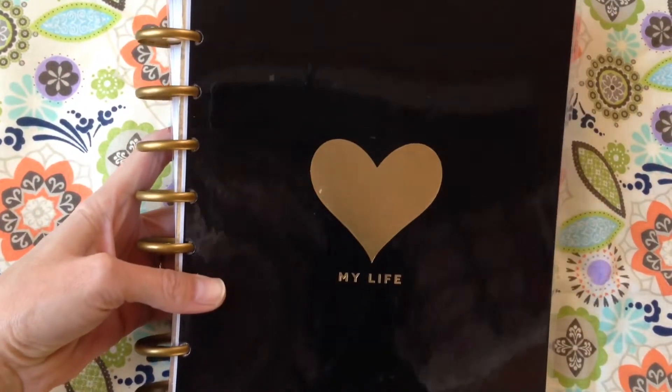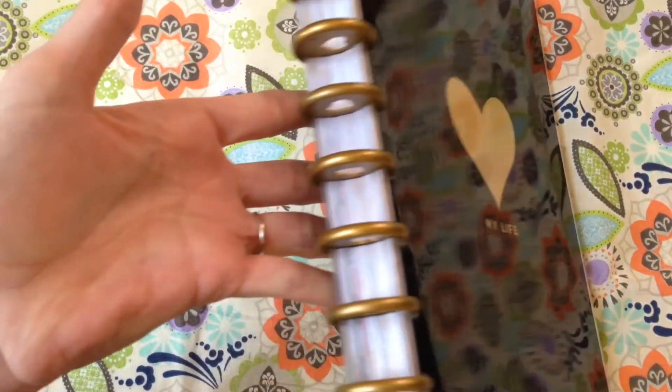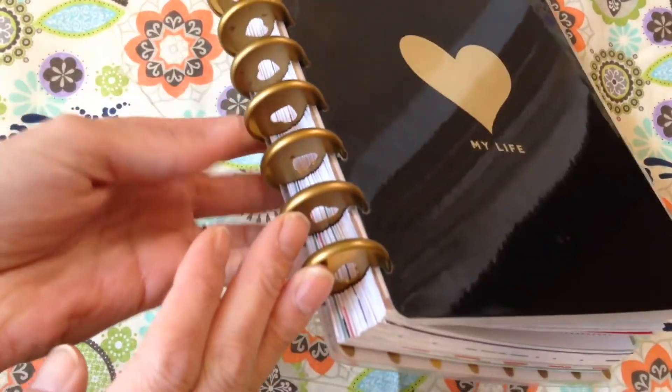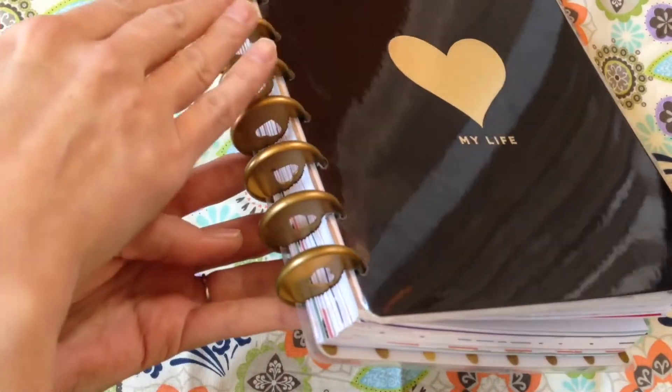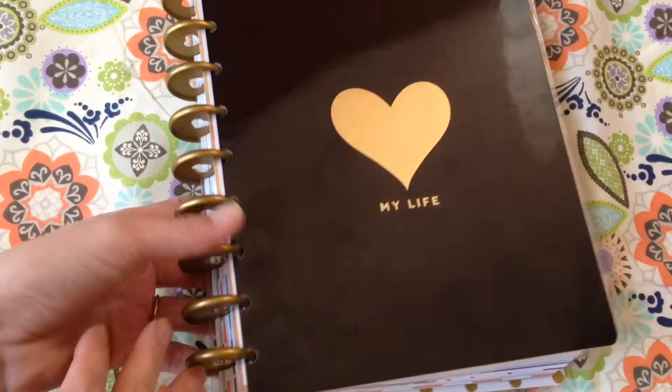It's also called a Happy Planner. Rob got me this planner for Christmas — I had mentioned that I really liked it and he picked one up for me. And so far I'm really, really liking it.